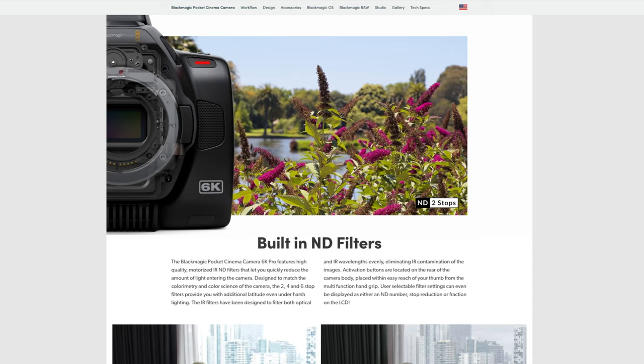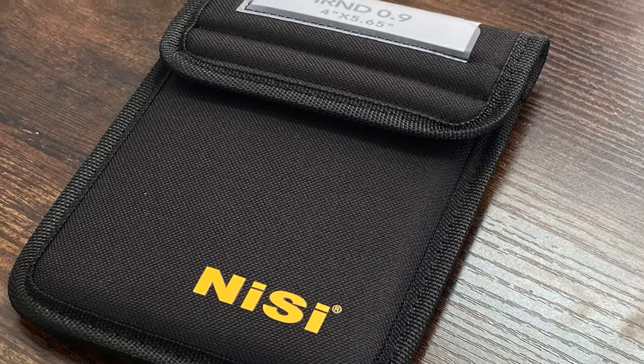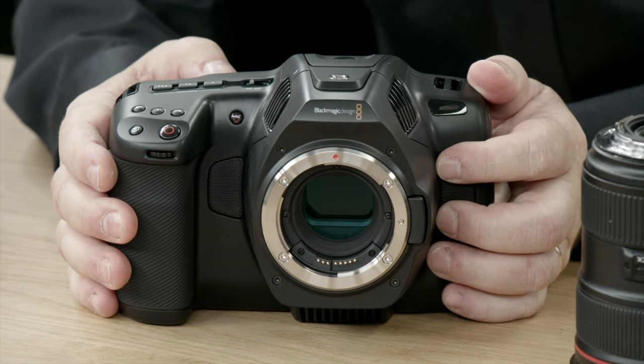It's a no-brainer if you're looking for a new camera — go ahead and get the Pro. Let's talk about what they changed. Number one, and most valued to me, is the inclusion of internal ND filters. I love the fact that they did that. Without tax, the external NDs cost $245 already, so right there you're almost recovering the price difference.